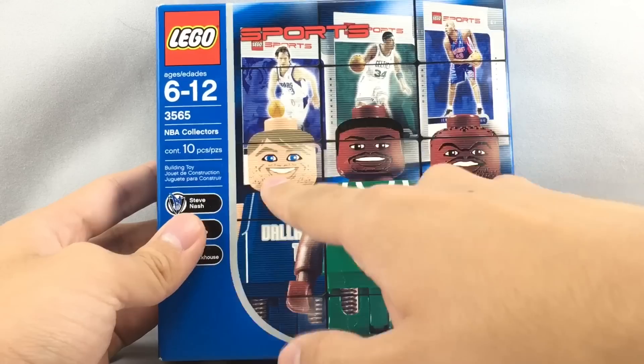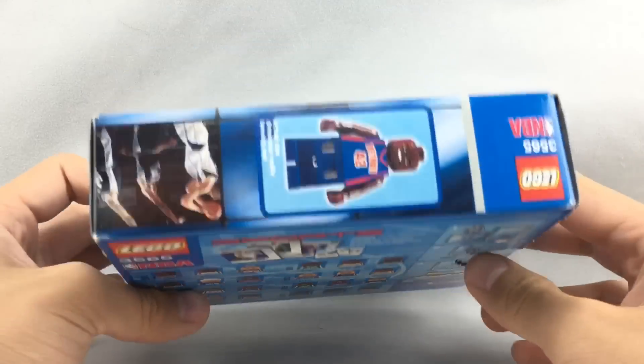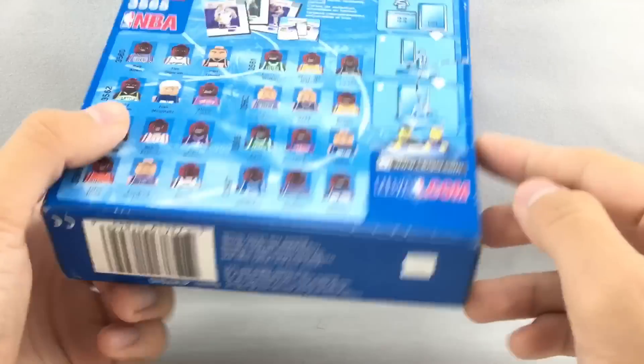Here's the box - there's no instruction booklet, and Steve Nash actually looks way better for skin color on the box art than he does in the actual minifigure.